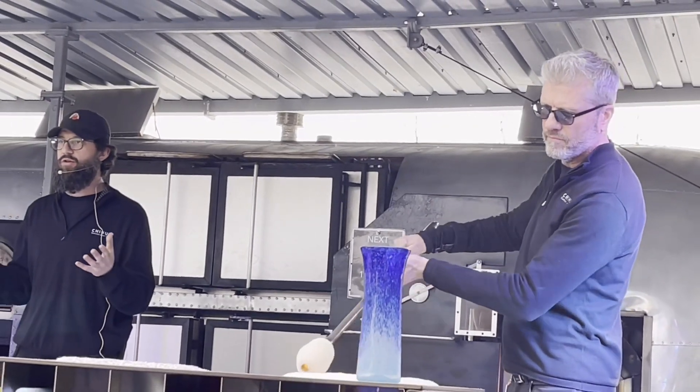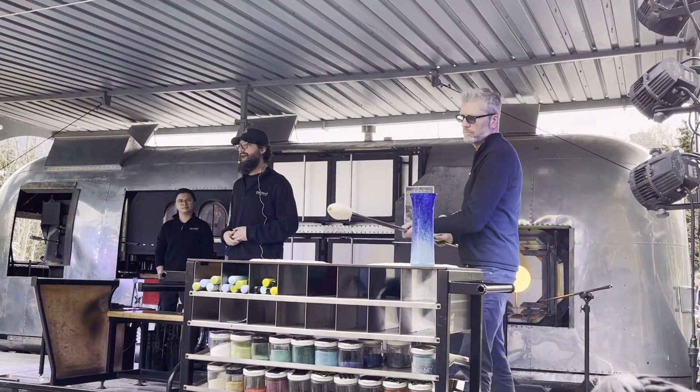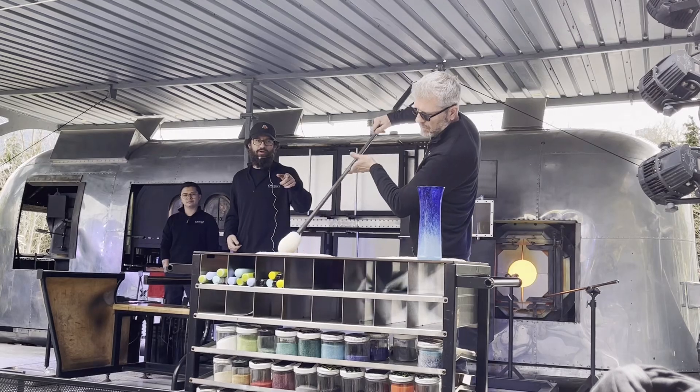When the level gets low in the crucible, the quickest way to add color is to roll it through crushed up glass color pulp.